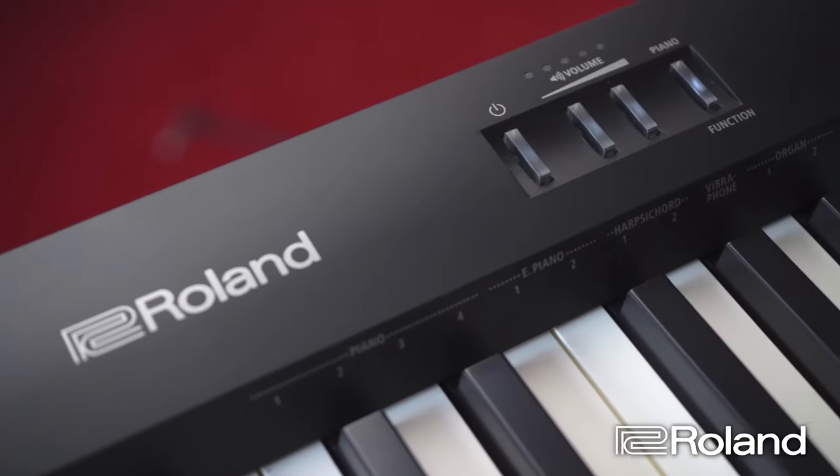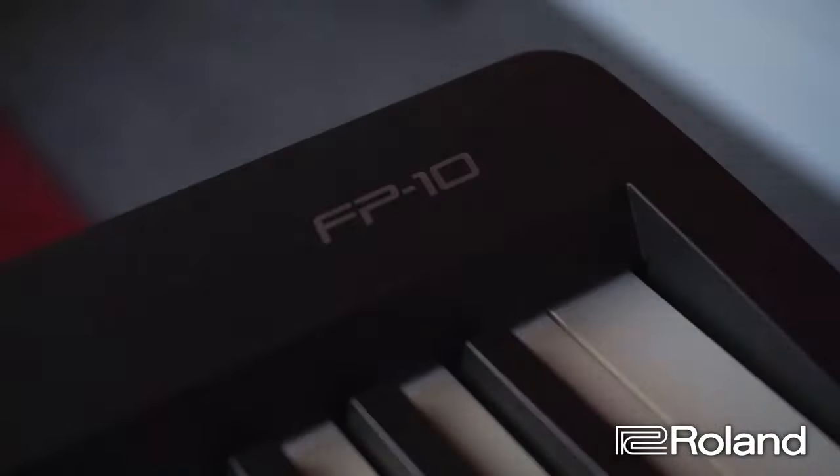Hey guys, it's Kyle here from Roland South Africa. The machine I've got with me today is the FP10, which is Roland's entry-level weighted machine — but it's not really that entry level.